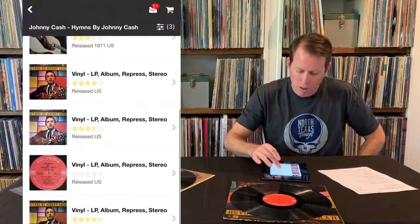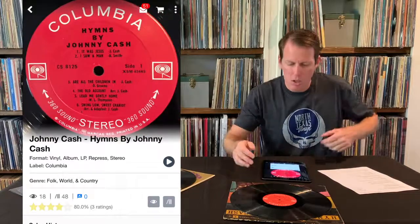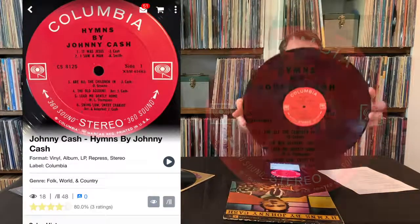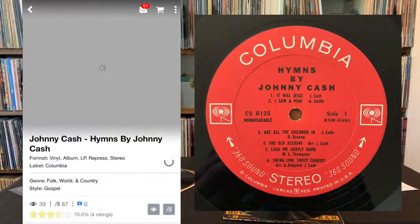Now we've got a repress on stereo — so maybe this is it. Again, the first thing I'm doing is looking at the photos. This looks pretty close. I'll try and put up a picture if this is not close enough, but this appears to be it. I can look at the way the type is set, I can look at the fonts, and I can see that this is going to match. I see a little something different here — this says 'non-breakable' underneath the catalog numbers. Let me try this second one — maybe it'll have that identifier on it. You're looking at the very specifics of the label.